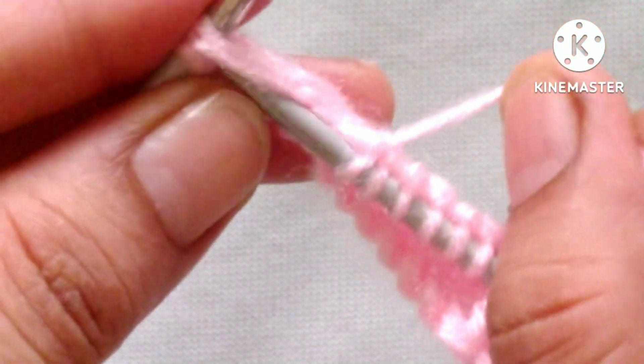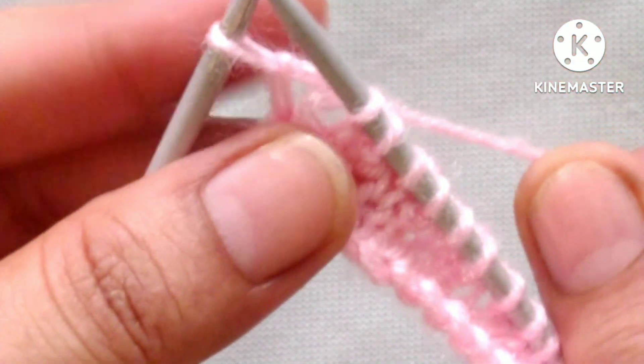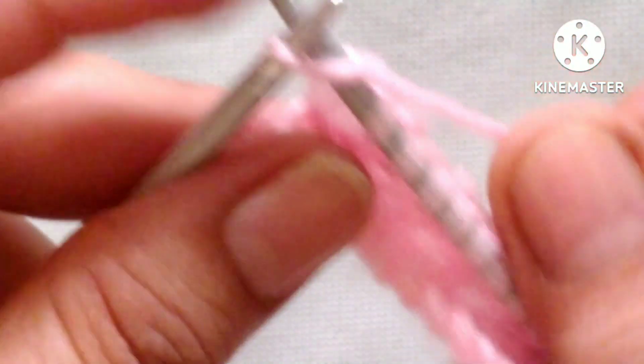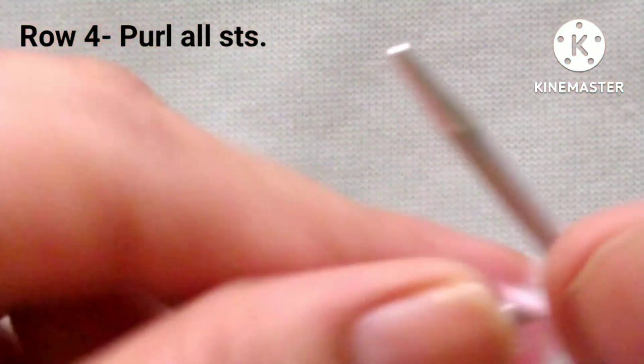Knit 1, knit 3 stitches together. Knit 1, knit 3 stitches together — last is our 4 stitches together. Fourth row: we will purl all the stitches in the 4th row. So let's complete this row by purling all the stitches.